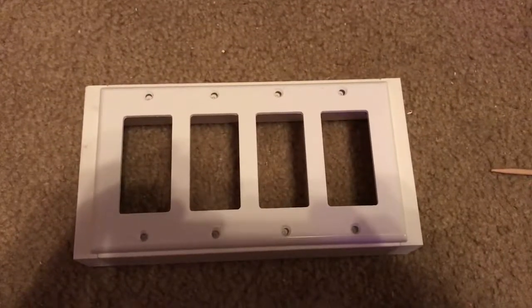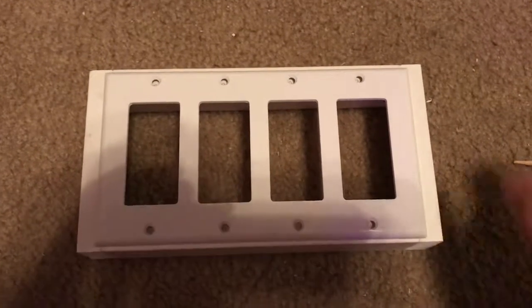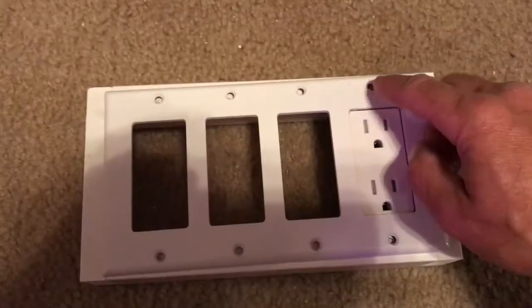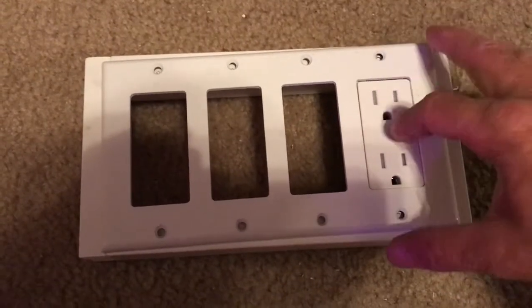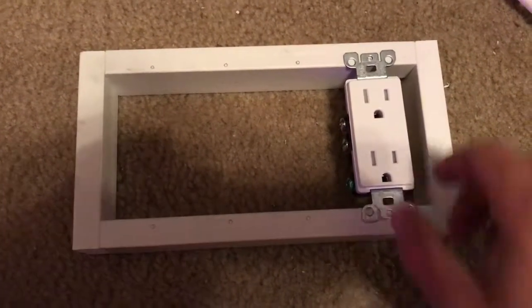I set my faceplate on there and marked out all of my holes. I'm going to pre-drill these so I can use my faceplate holes to hold the faceplate to the outlet, and then I'll secure my outlets and switches to the boards using these mounting holes.